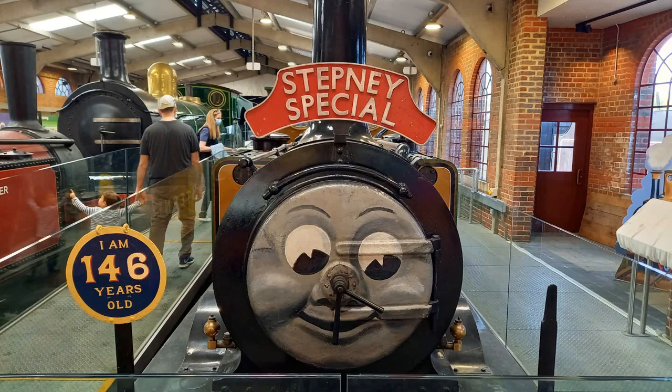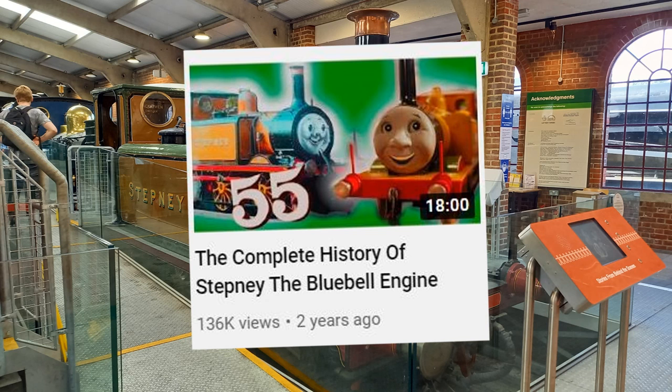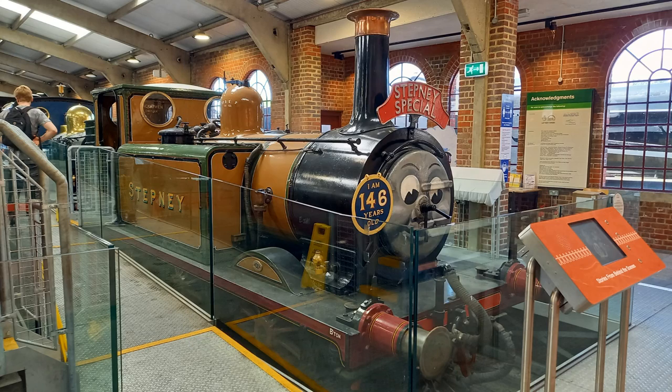It's Stepney's birthday — 146 years old! Dermatologists hate him. It's been more than two years since I made the original video, so here's a continued history of Stepney the Bluebell Engine.